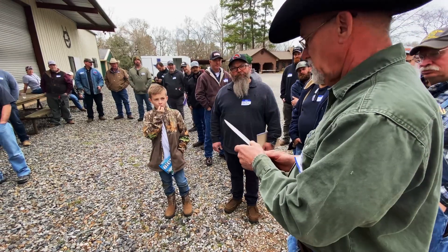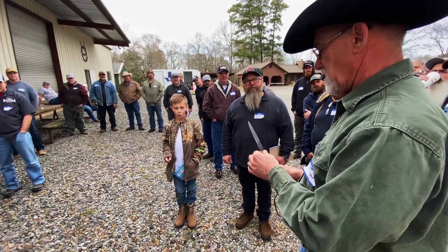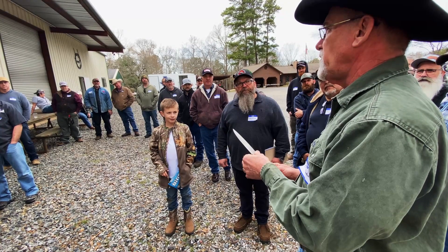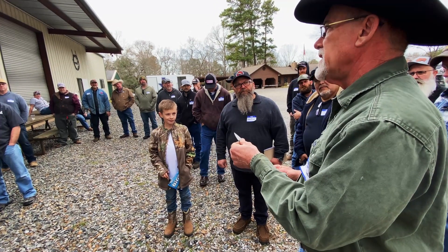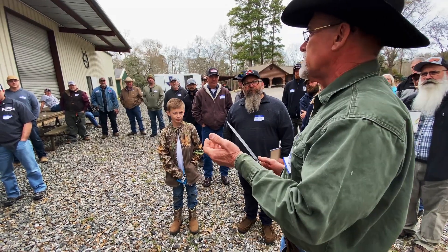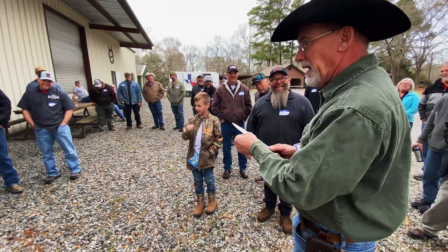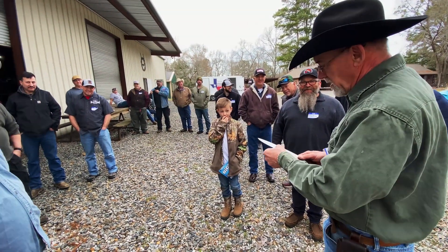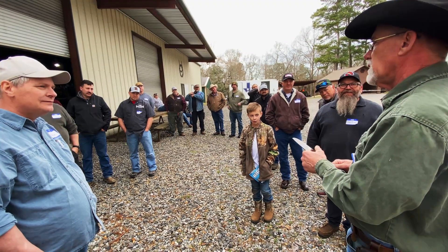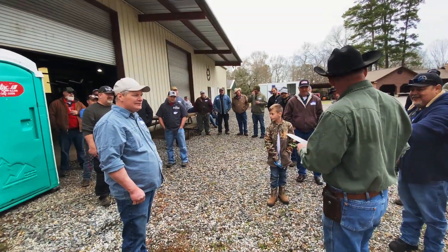After this is done, I want y'all to feel this edge. We're going to dull the blade here in a minute before he bends it — but feel the edge, feel the thickness of it, so you'll have an idea about what it takes. You just saw the abuse he put that through. I mean, he just put it through some serious abuse and it's still doing what it needs to do. No discrepancy whatsoever.